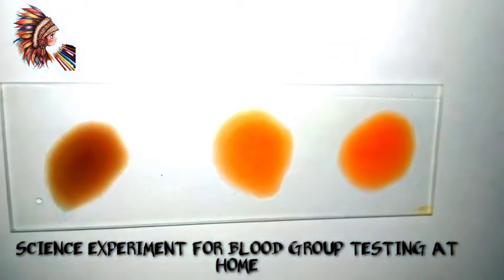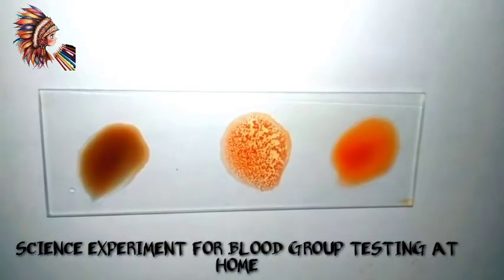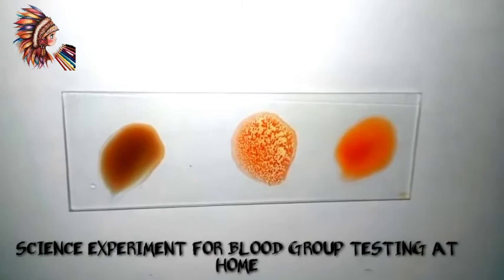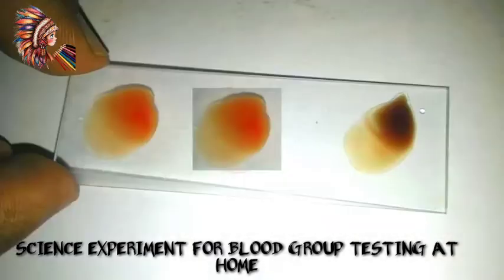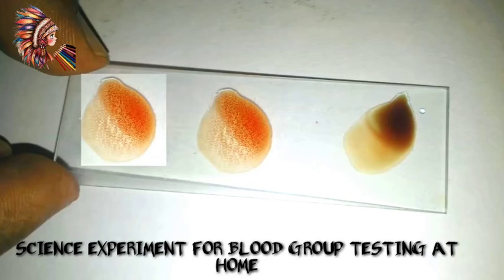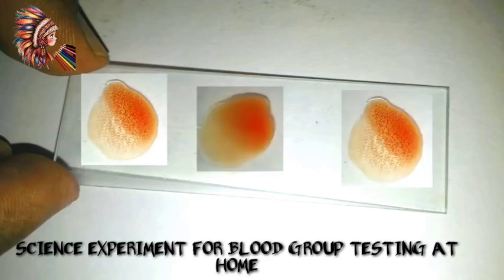As you can see in the center, this is how B negative looks like. Similarly, B positive looks like this. O positive is like this, then O negative, AB positive, AB negative, A negative, and A positive. Thank you!